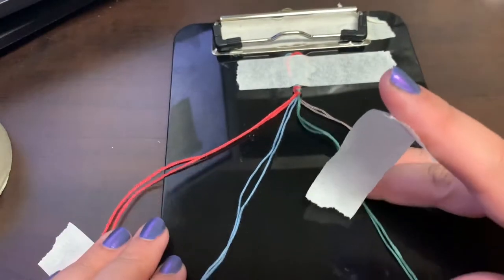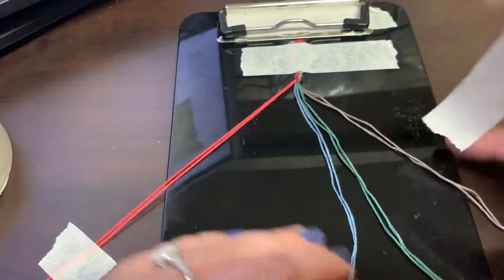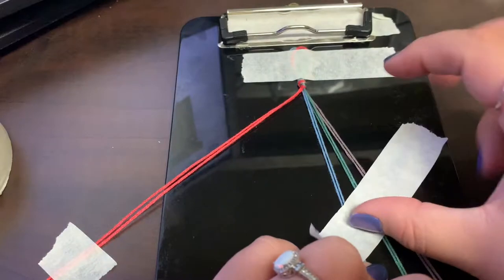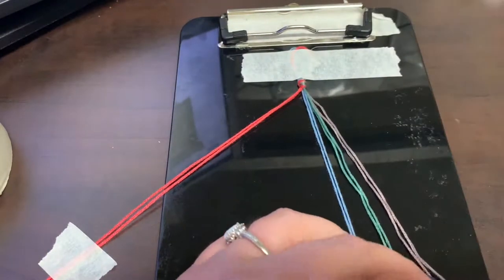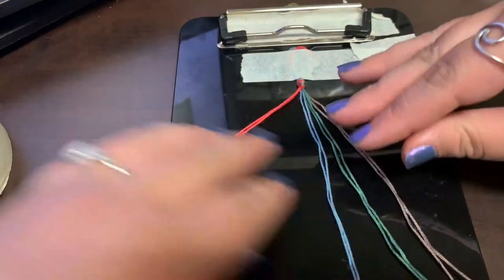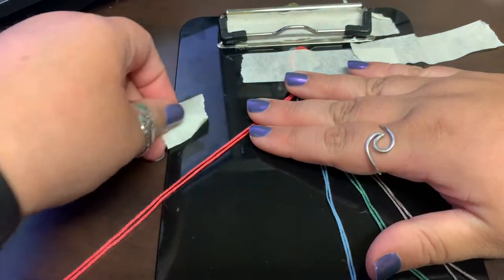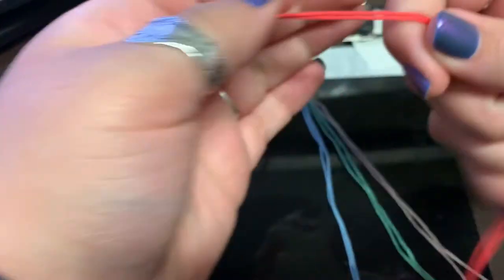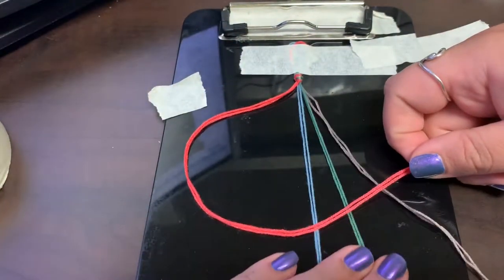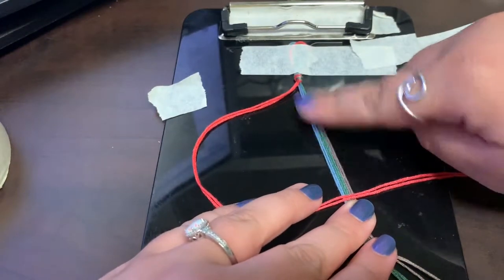I've got all of my colors separated — this was kind of tedious, not going to lie. After you get all your colors separated, you're going to have to make a four around the other strings. If it's easier you can tape the other strings down, but I don't tape mine for this one. I separated the first color I'm going to do, which is the pink.